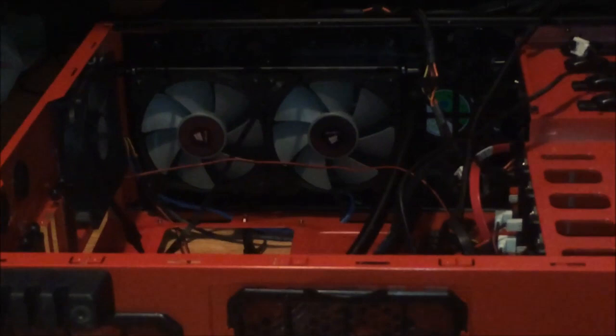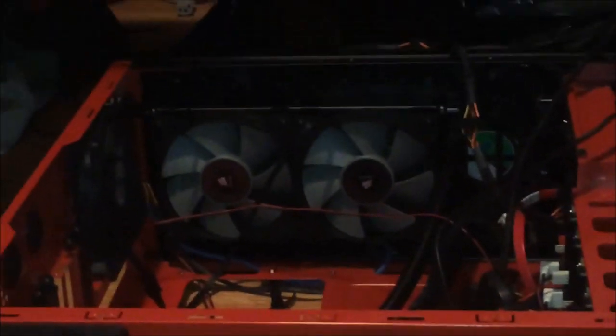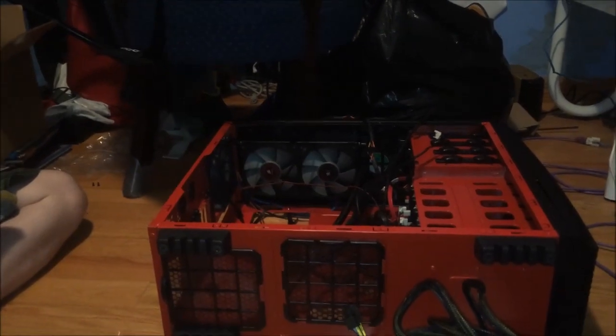What we've done already is install the radiator to the top of the case. All we did was screw some fans in and stuff, but it does look sexy though.